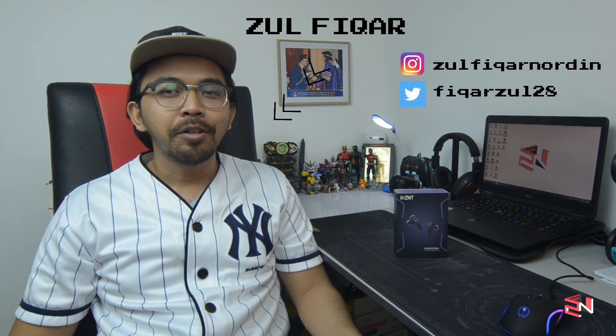Hi, assalamualaikum, what's up everyone! Zufigha here, you are watching ZFN Channel. So guys, in this video, I will be unboxing the latest earbuds from ZNT, named the ZNT GamePods.